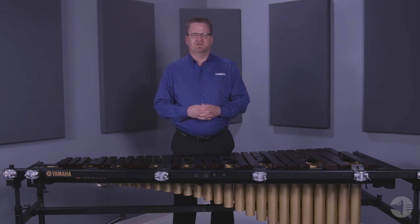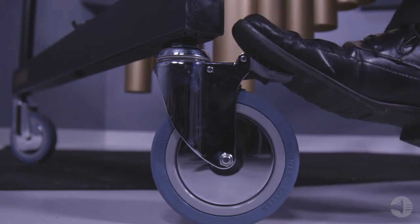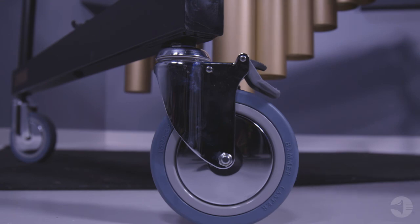Oversized six inch casters allow for easy movement of the instrument. There are two locking casters on the player side.